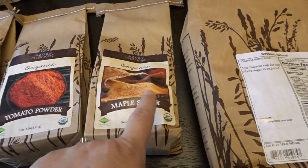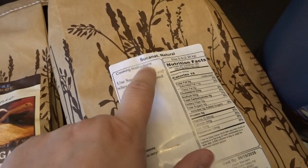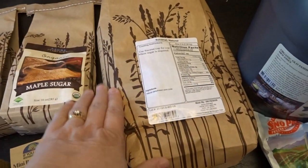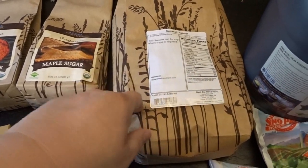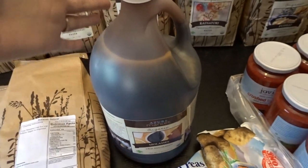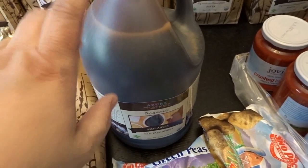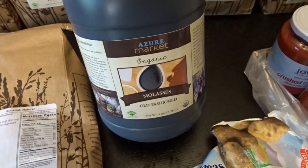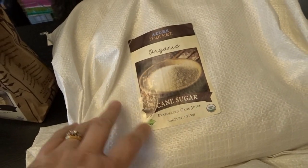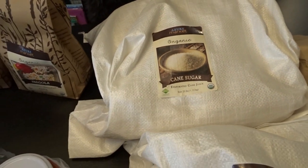I picked up some maple sugar for some of my holiday baking. This is another new product for me — I've never worked with sucanat before. It is a kind of sugar made from cane juice and one that I really wanted to experiment with, so I picked up a bag of that. I also got a gallon of old-fashioned organic molasses. I make a lot of molasses-based recipes throughout the fall and winter so I'm sure I'll go through this gallon. And then I decided to try out their organic cane sugar, which I'll just be using in my different baking recipes.